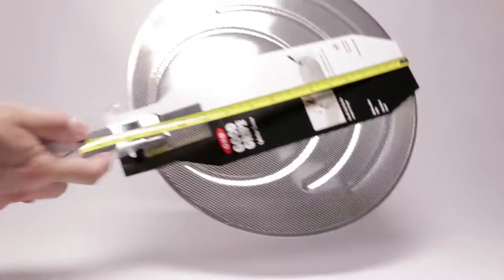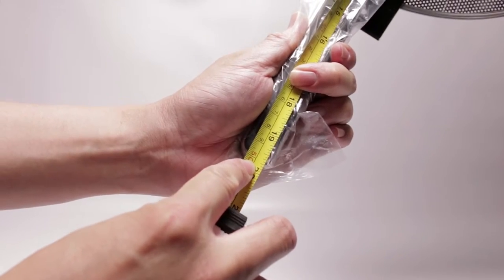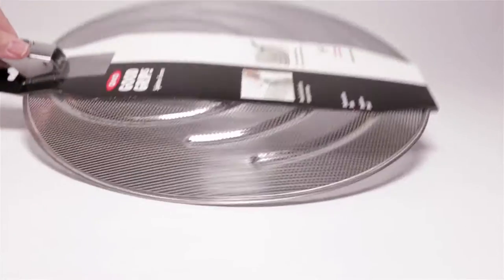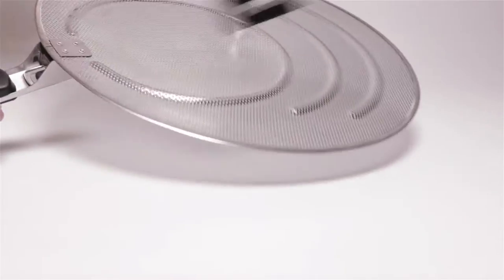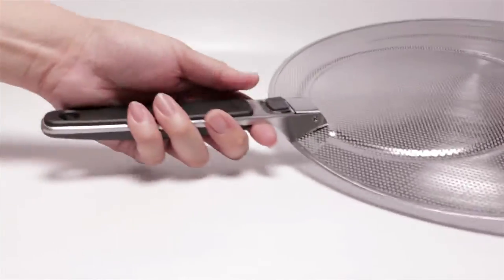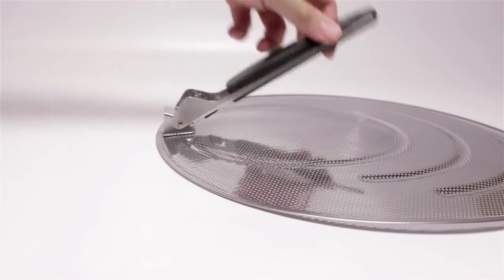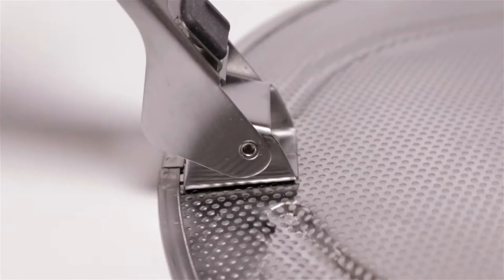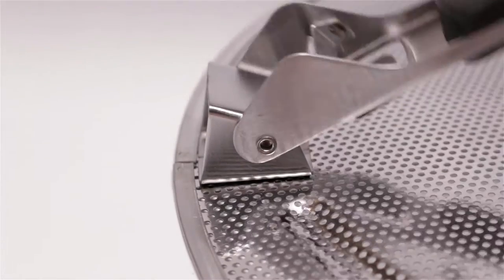So here is the splatter screen. It's a pretty good size — from the edge to the handle is roughly about 20 inches. Let's take the packaging off and get a closer look. The handle is riveted to the main base of the splatter screen. When it's in the light you can also see through it. This features a compact folding handle which makes it easy to store. The motion is not that smooth but it gives you a tactile feeling and a visual cue that the handle is locked and unlocked.